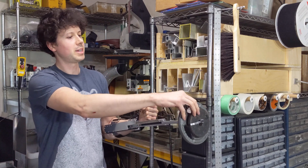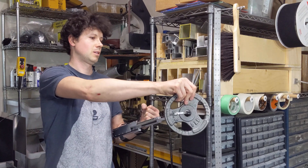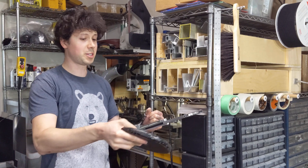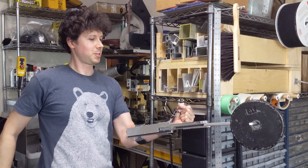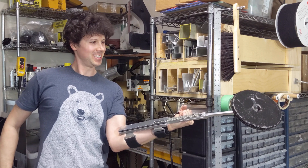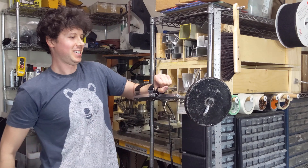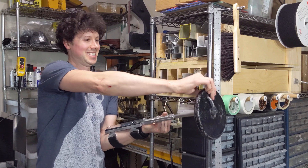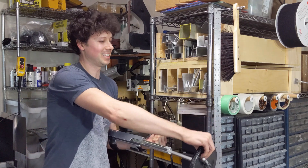We're going to go right up to 10 pounds now. This is going to be pretty hard to hold. I mean it's just a lot of leverage to hold up like that. I'll just turn it over and see — and that's still good. 10 pounds is fine, but I don't really think I can hold much more than that.